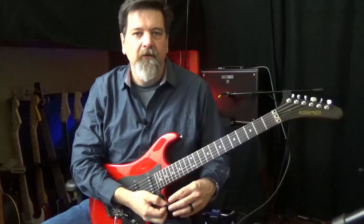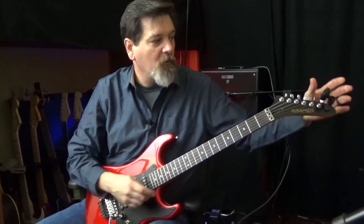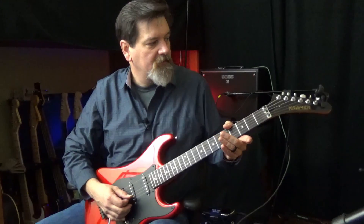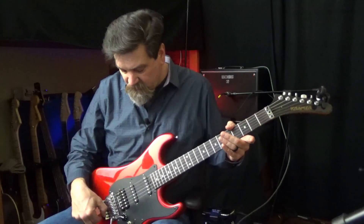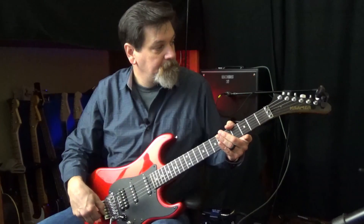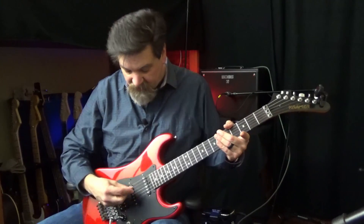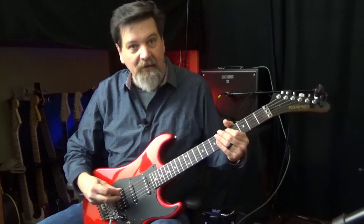Once you have it set up it will maintain its tune very well. It's not going to be perfect right now, so I go through and use the fine tuners to adjust the pitch, but it is very close especially for having sat for so long.